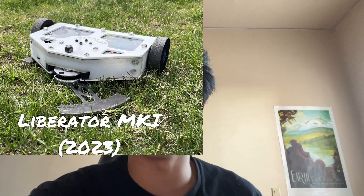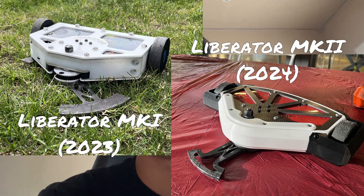Over two years, my team and I have been designing and building this robot called Liberator. Liberator is a horizontal undercutter, meaning it's basically like a lawnmower, and its design has changed over time.